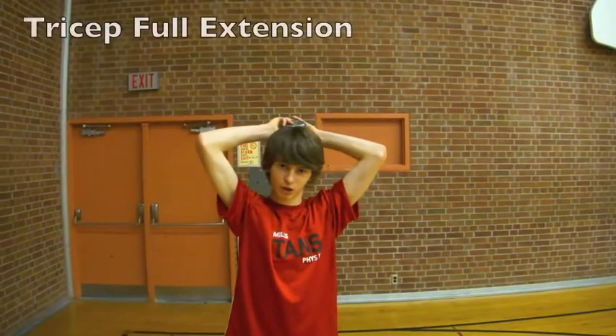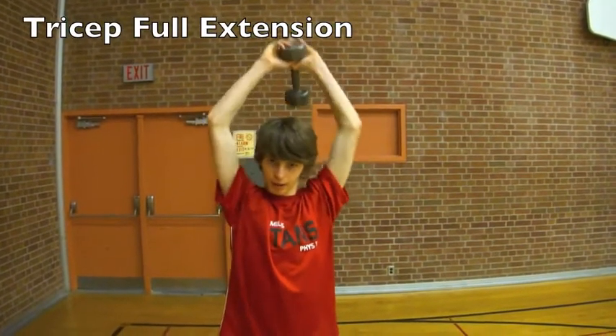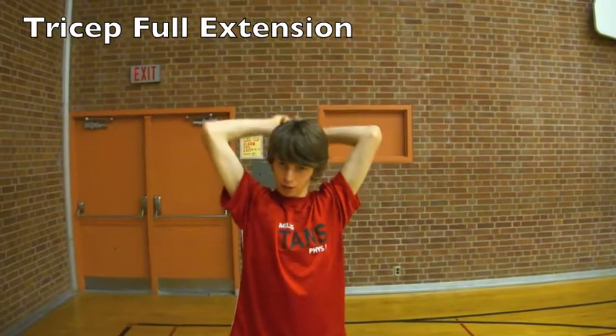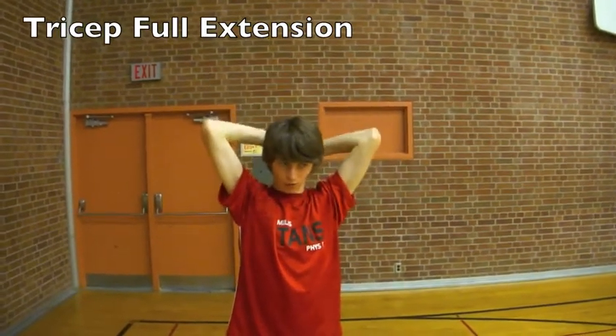This workout is called the tricep pull extension. An important thing to remember is to keep your elbows fully locked and your arms straight when you're coming up. You're going to do ten of these to start with.